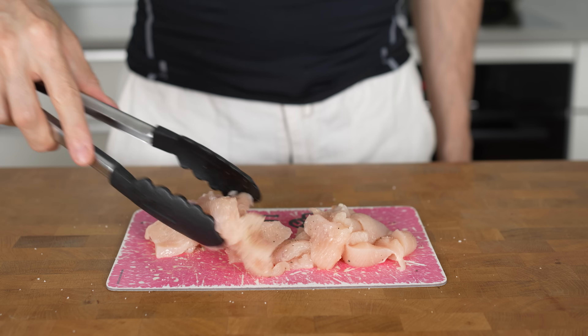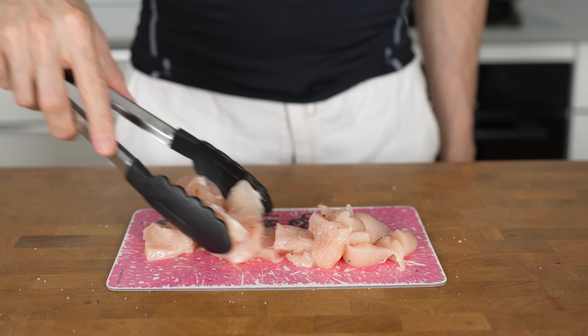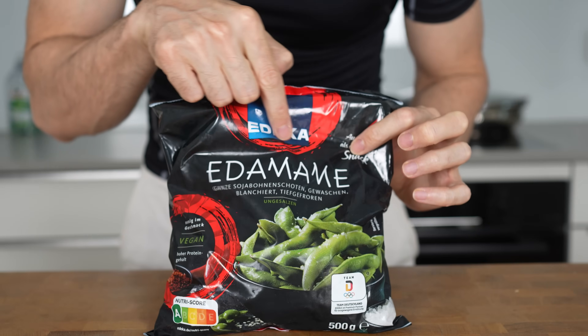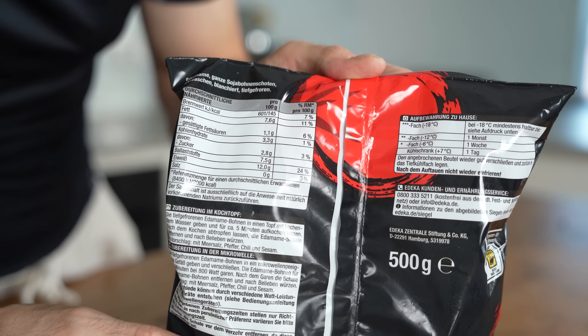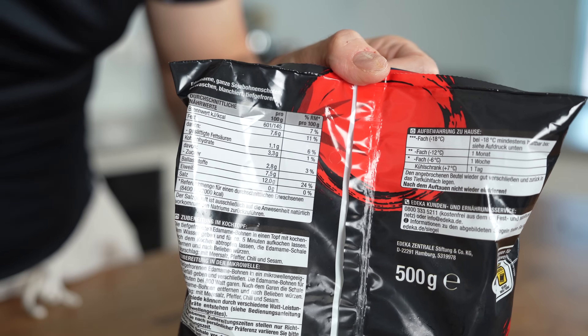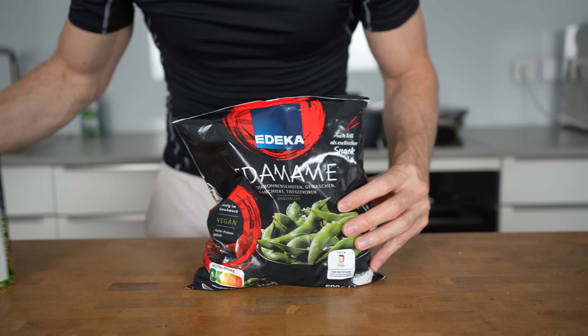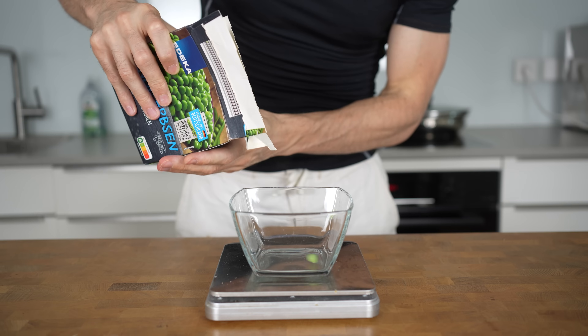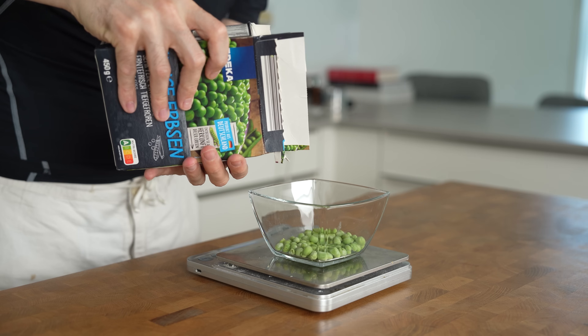You won't need any additional spices since the dish is already full of different flavors. The next ingredient perfect for this meal is edamame — essentially soybeans with quite a lot of protein. However, they can be a bit pricey and sometimes hard to find. In that case, you can easily swap them out for frozen peas, which also have good macros. Measure out 50 grams of frozen peas in a bowl and set them aside.